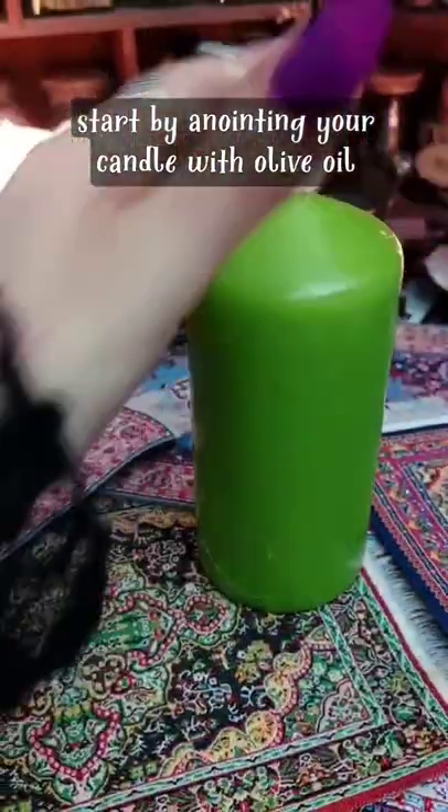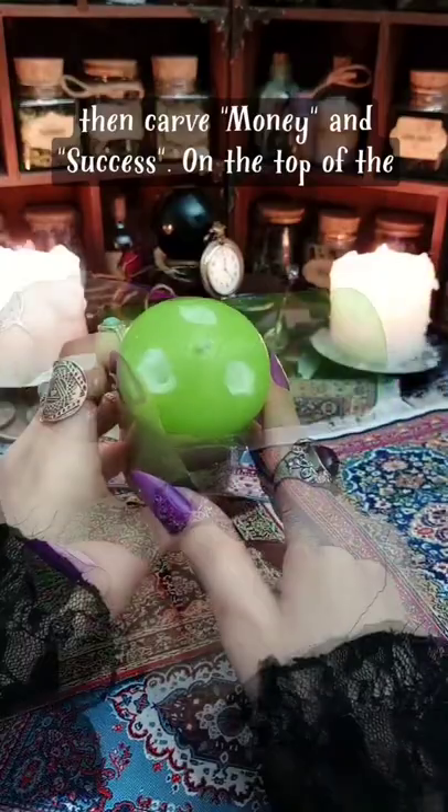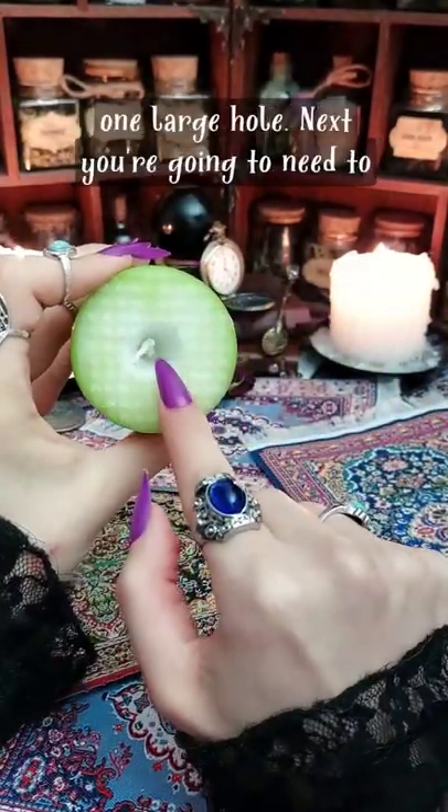Start by anointing your candle with olive oil, then carve money and success. On the top of the candle, make three holes, and at the bottom, make one large hole.